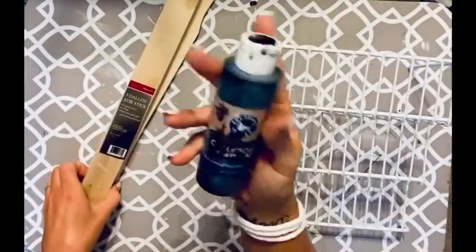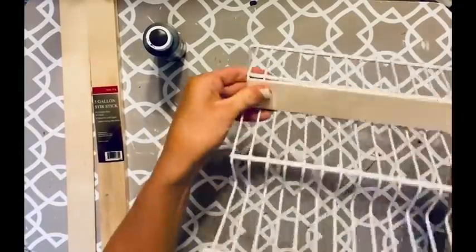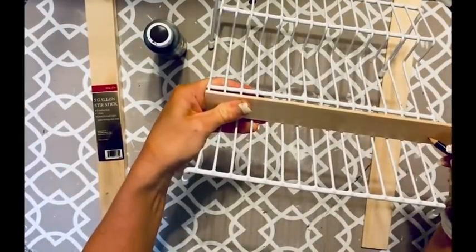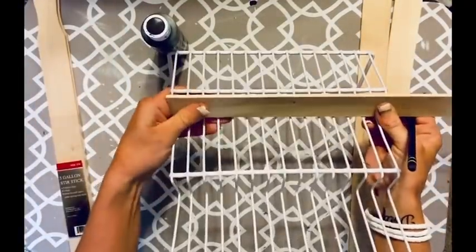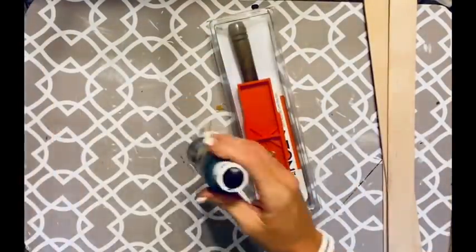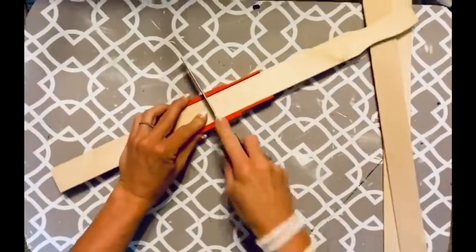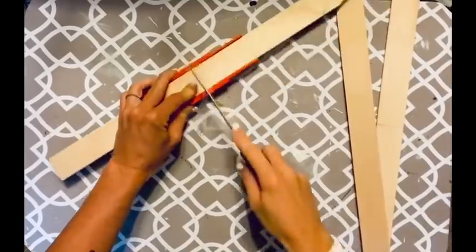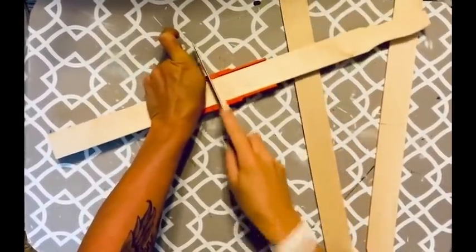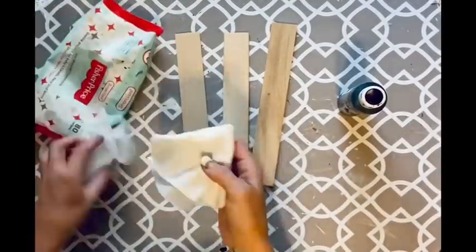For this next one, I have paint sticks from Walmart — three in a pack for about $1.12 — and black paint from Dollar General, plus this little cabinet divider from Dollar Tree. I'm measuring the paint sticks at each step on the little divider. I'm using my miter box from Amazon — I'll try to link it in the description. You put the paint stick in and it keeps a straight line as you're cutting.